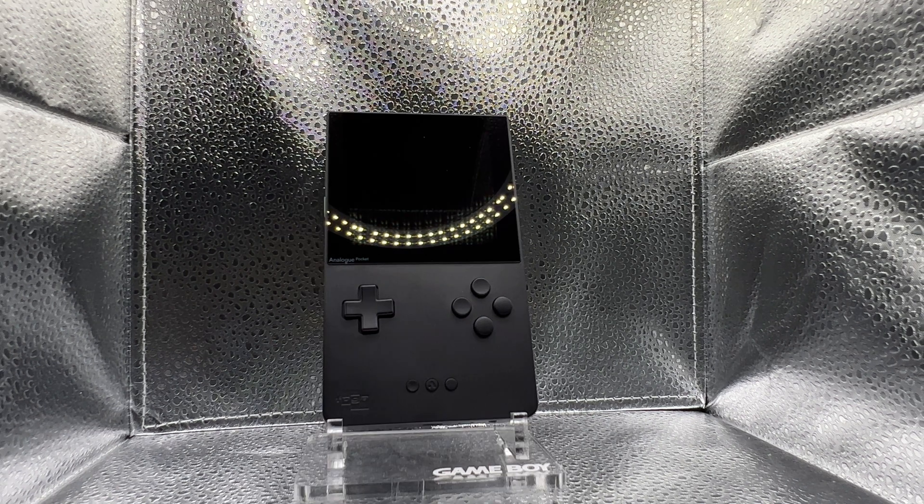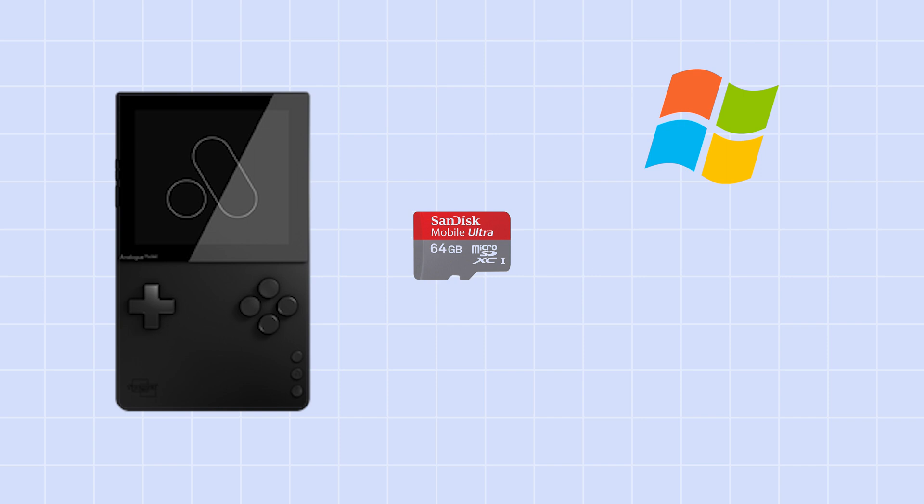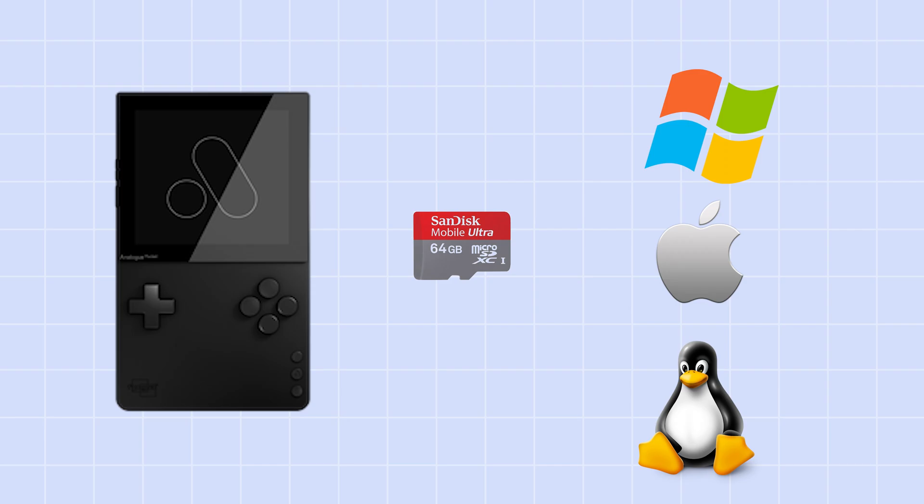Let's talk about the things that we'll need. First is we'll need an Analog Pocket. We'll need a micro SD card, and some form of computer. For this tutorial I'll be utilizing a Windows PC. However, if you're on Mac or Linux, you just follow the exact same steps as they are exactly the same.